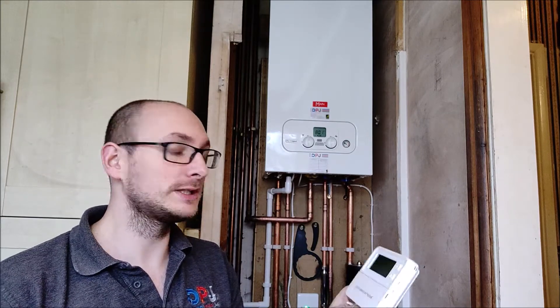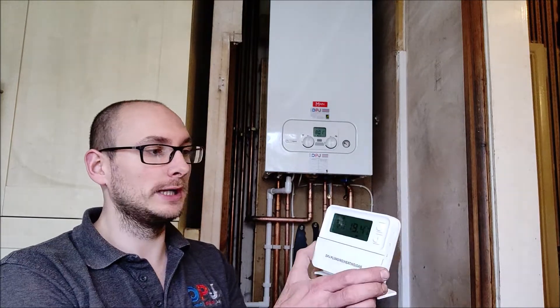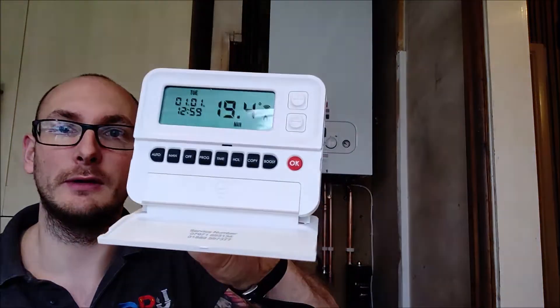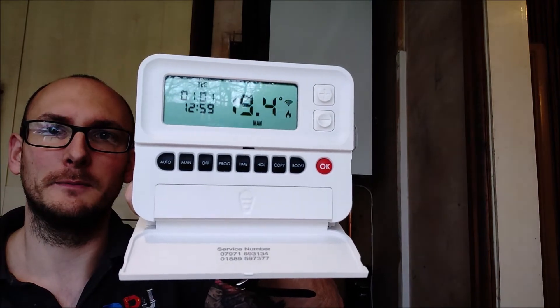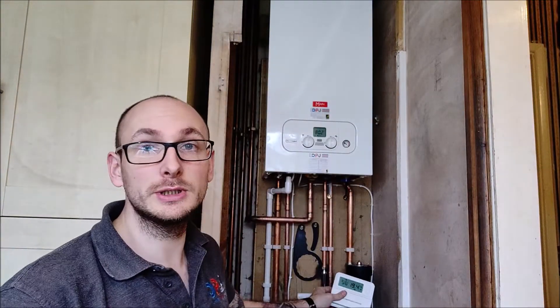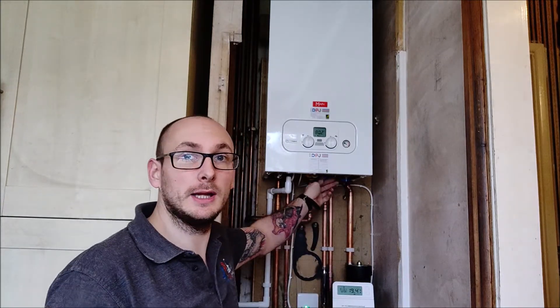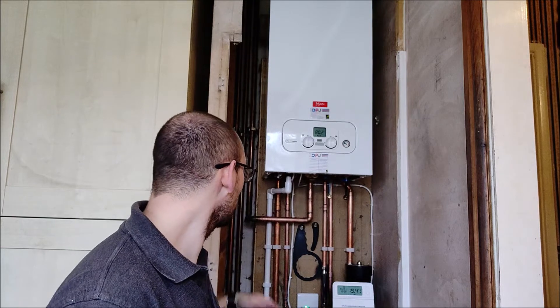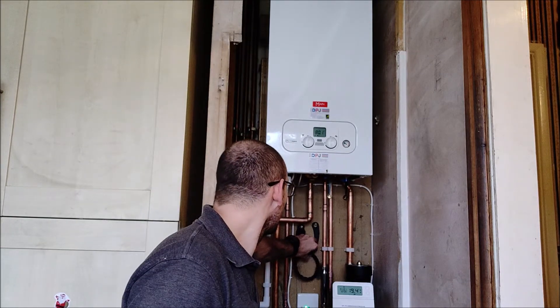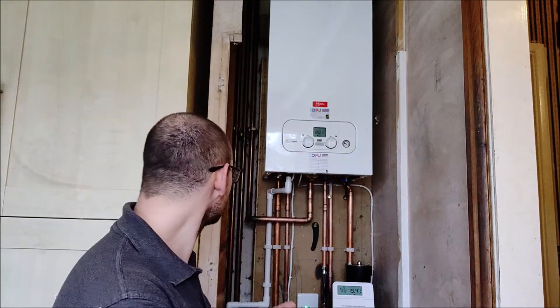This is wireless, comes on a stand, and can be mounted on the wall as well. Really easy controls, very easy to use. The thinning loop is underneath the boiler here, and we have the tools here for opening and closing the MagnaClean units.